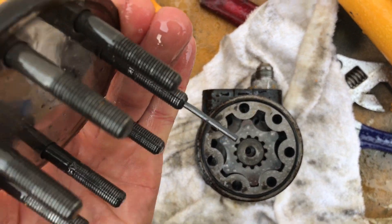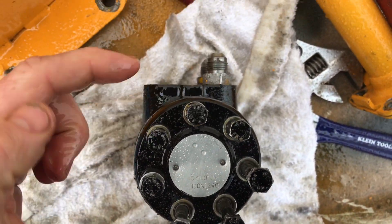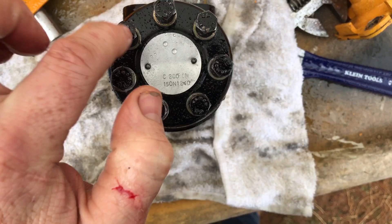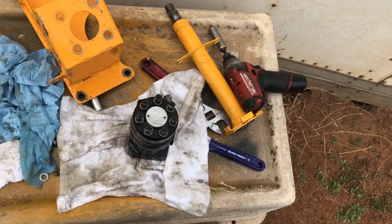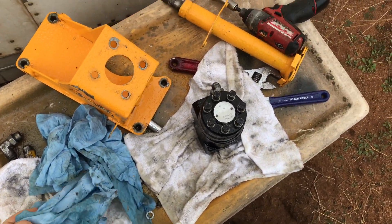Also, wherever this model number is, this one has a certain pin on it — this bolt lines up like that. So wherever these are positioned, there's a little set screw and ball bearing down there. That's the one that just has to go there. The hard part is trying to figure all this out.